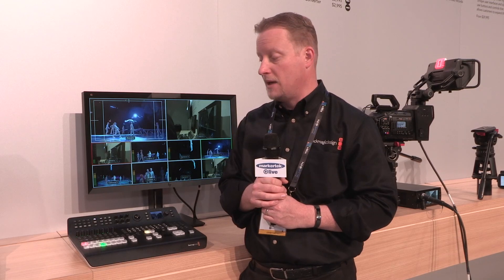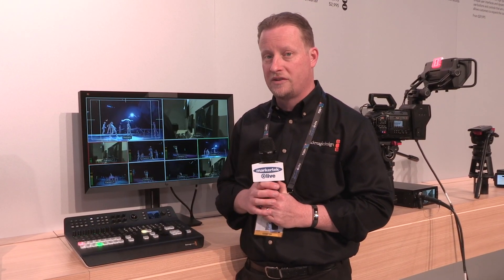That's going to allow you to use 8 of our URSA Broadcast cameras, or any other 12GB SDI cameras, going back and forth on this switcher. With our cameras, we have great color controls, talkback, and tally transmitted back and forth over those 12GB SDIs.